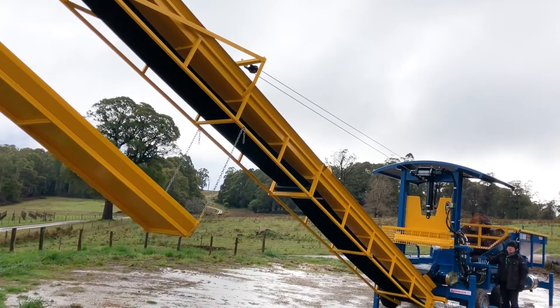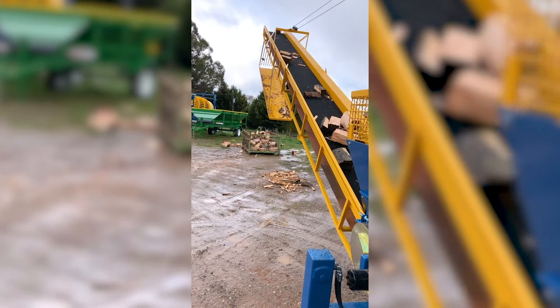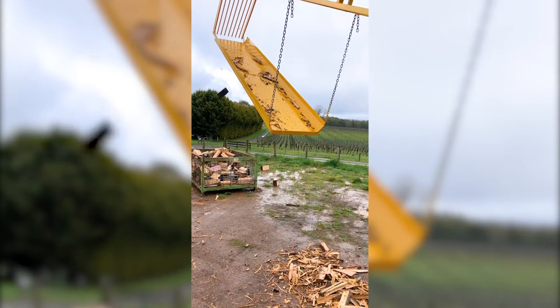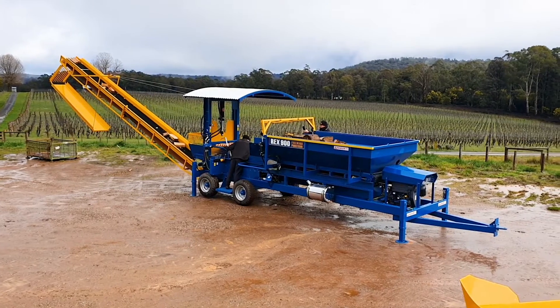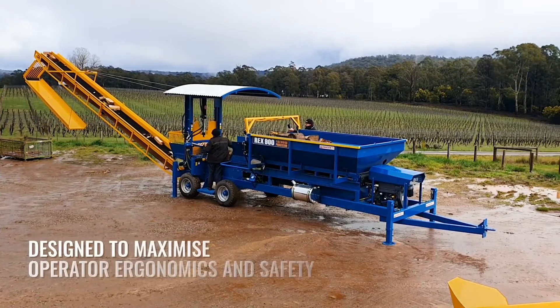A hydraulic winch supports a 9.5 metre elevator which carries the split timber away for loading high-sided trucks or making huge stockpiles. Rubbish and kindling falls through the sorting griddle on the end of the elevator and can be collected for secondary processing.